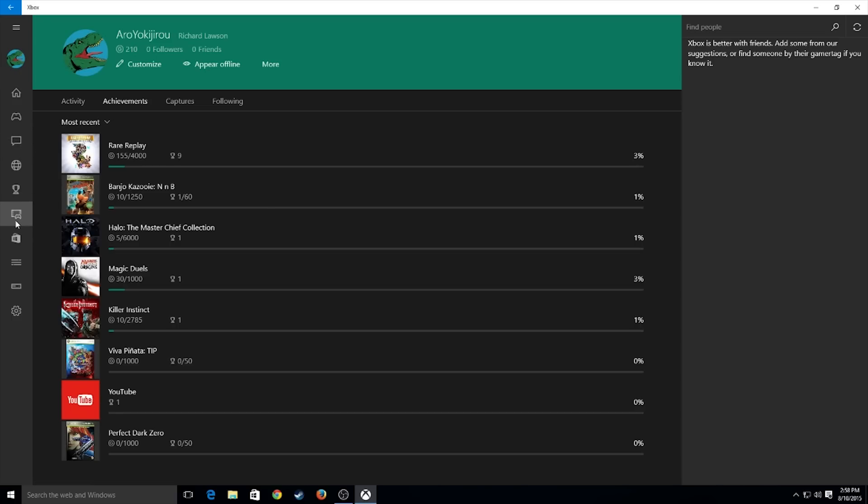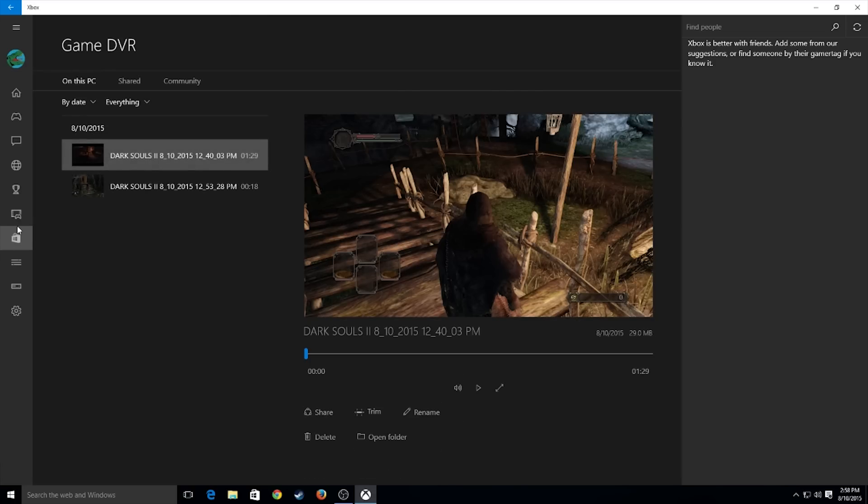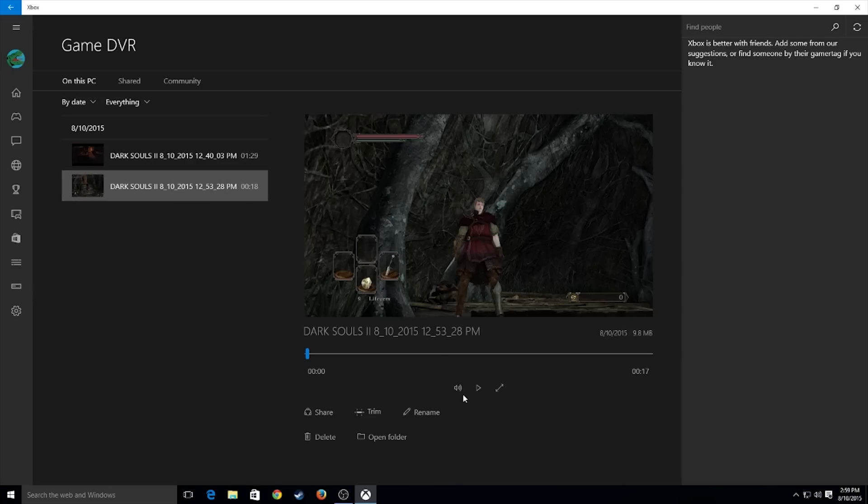First, I want to show you the game DVR. It's actually real simple. You load up a game — any game really — hit Windows G, or if you have the Xbox One controller, hit the home button on there. A little window will pop up and ask you if you want to record the gameplay. As you can see, I recorded some gameplay of Dark Souls 2, which I have yet to beat.